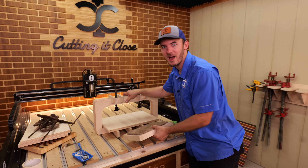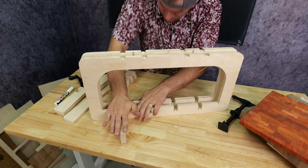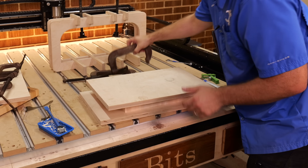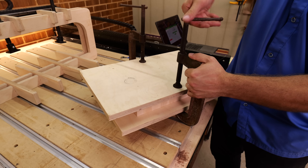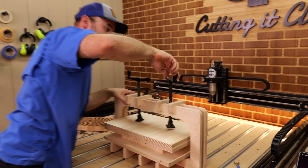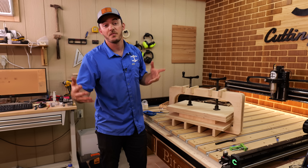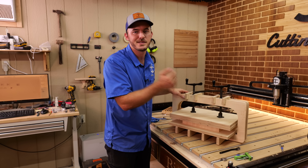To clamp everything together, if you have an inlay press it's a fantastic option — I did a full video on it; you can make it from a two-foot by two-foot piece of wood. If not, just sandwich the boards between a couple of boards and clamp it up. Leave it clamped at least an hour, preferably overnight. Then come back, take it out, and surface off the top to get a nice clean surface and finish the board.